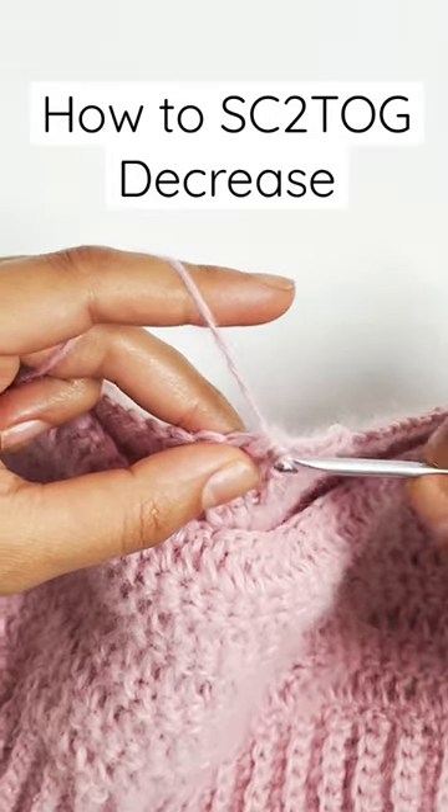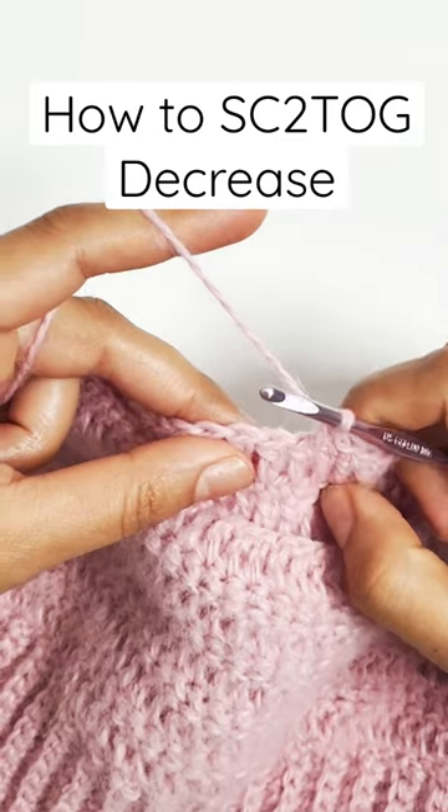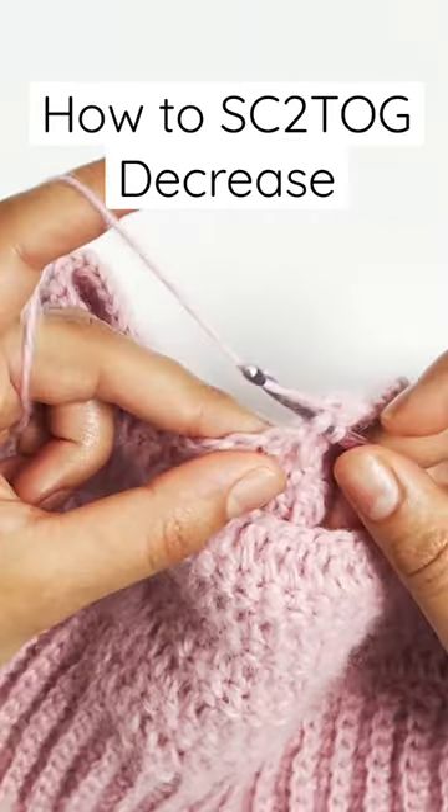How to work a single crochet decrease, also known as single crochet two together. The first step is to insert your hook into the first stitch, then yarn over and pull up a loop.